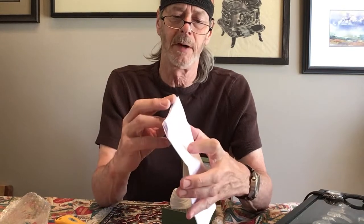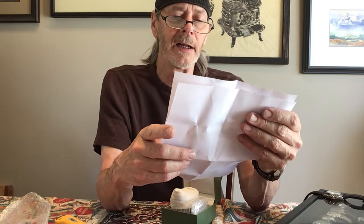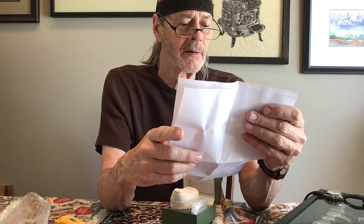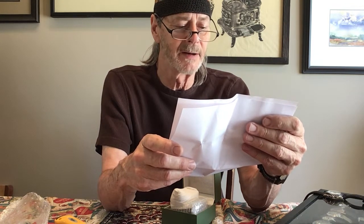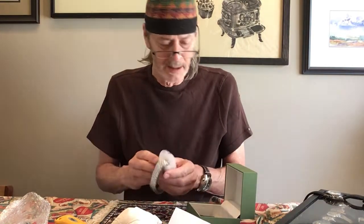This is my first unboxing and I'm not a video editing guy. There are a couple of sheets of information — how to wind and take care, wind daily, wind consistently when it's taken off hand, stay clear of strong magnetic fields, avoid extreme temperatures. It says the diameter of this watch is 37.5 millimeters, which is very distressing, because the watch I bought was supposed to be 42.